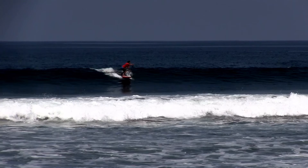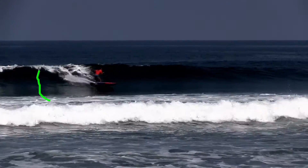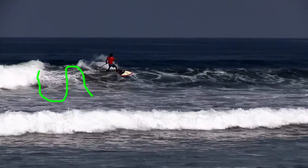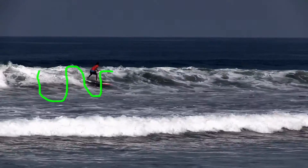Let's watch them again and I'll try to follow along with our green U-line. Here we'd be dropping in deep to the bottom, coming back up into the critical section. You notice it's a little more flowy, a little more patient-style surfing.